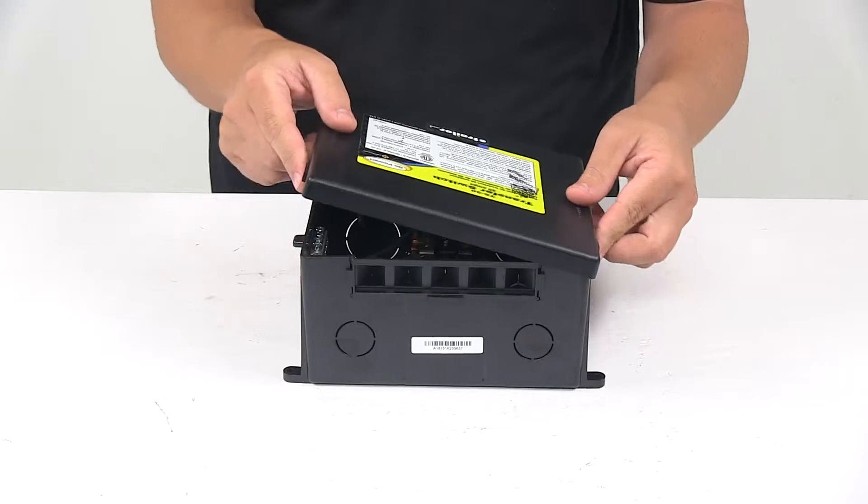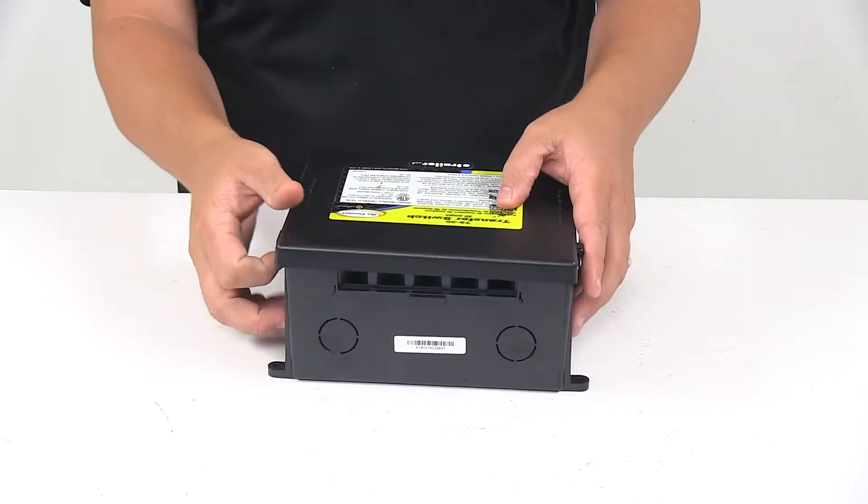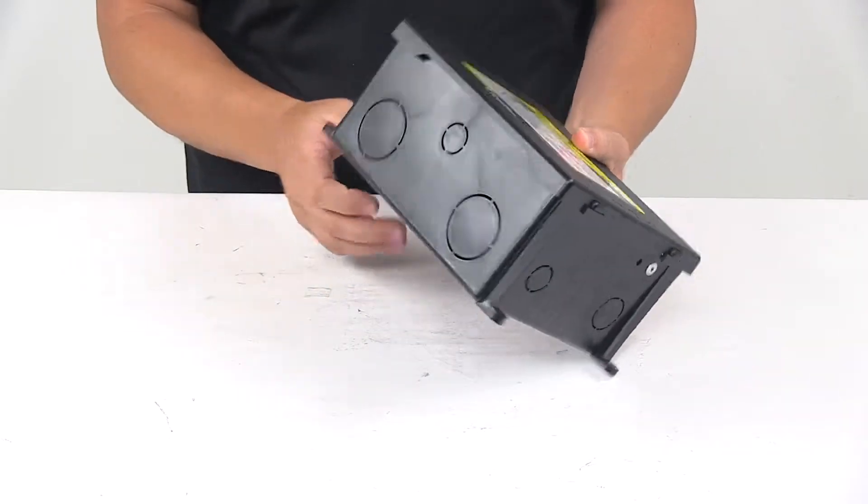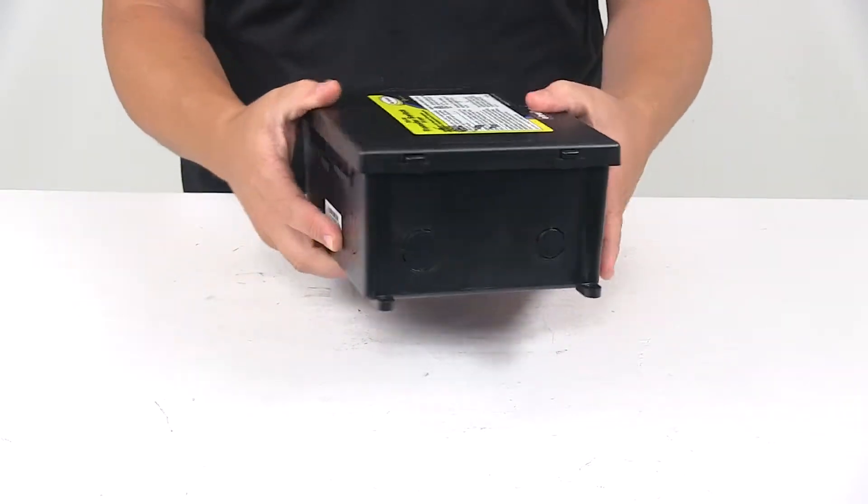The enclosure is plastic — a nice durable plastic, not flimsy or cheap feeling. Nice durable design, and you've got the punch outs where needed all around the box.